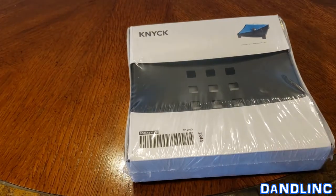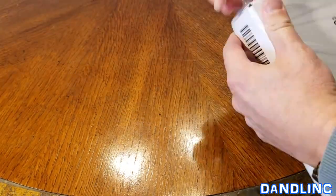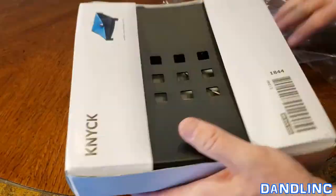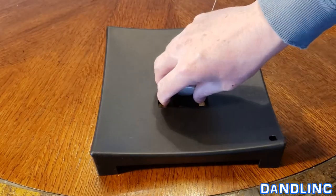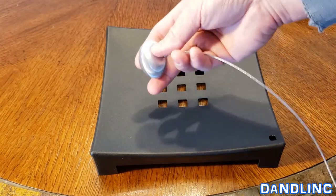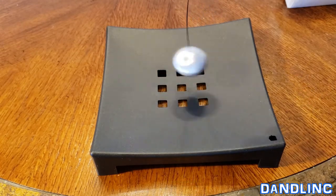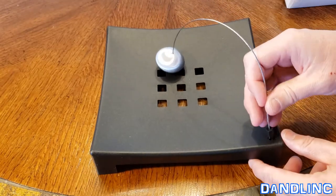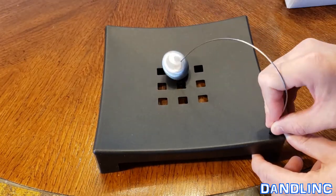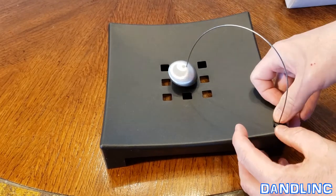I'm going to open this up real quick and show you it. Okay, here it is. There are no directions because this is fairly intuitive. You can see this is kind of a pendulum-shaped heavy piece of metal on the end of this cable. And then there's a little snap piece that will go into the corner down here — only one way. Push that in.